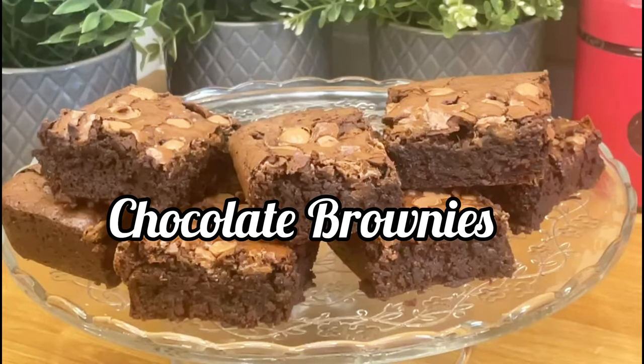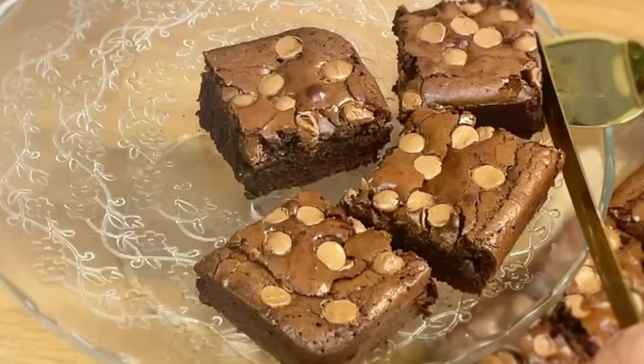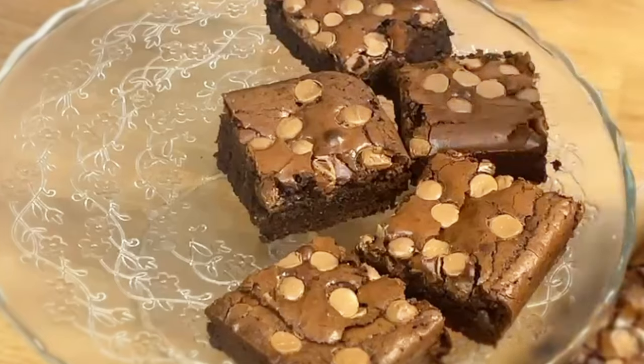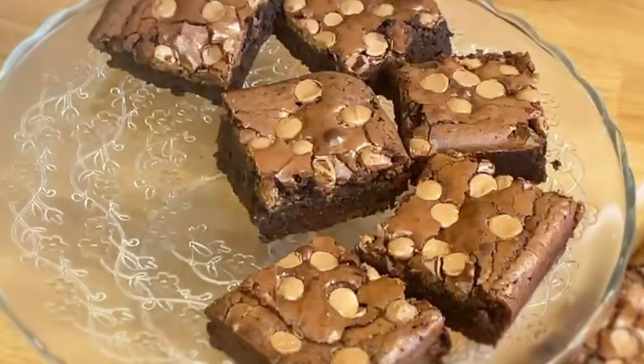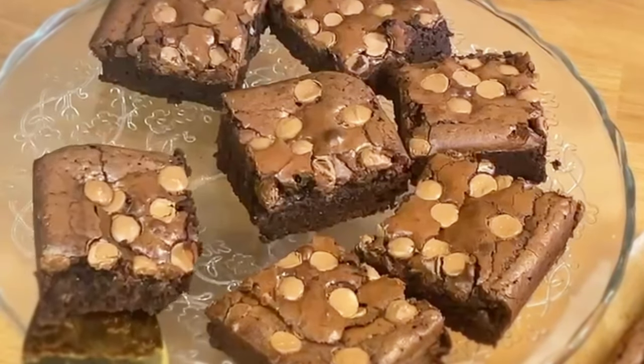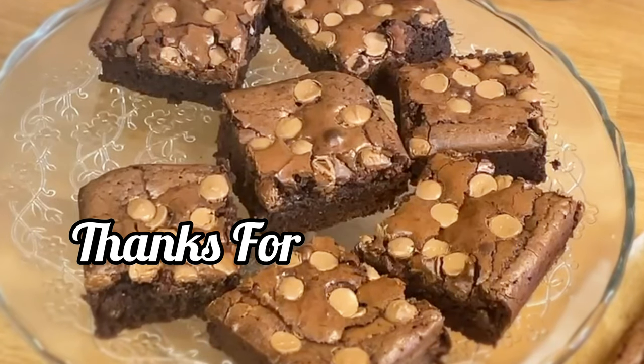I hope you enjoyed the video and our recipe today. If you did, please leave us a comment in the comment box and don't forget to subscribe. Your comments are very special as they help us grow our channel and motivate us to bring you more and better recipes. It is goodbye from us for today — please take care of yourself and your loved ones, and thanks for visiting our channel.